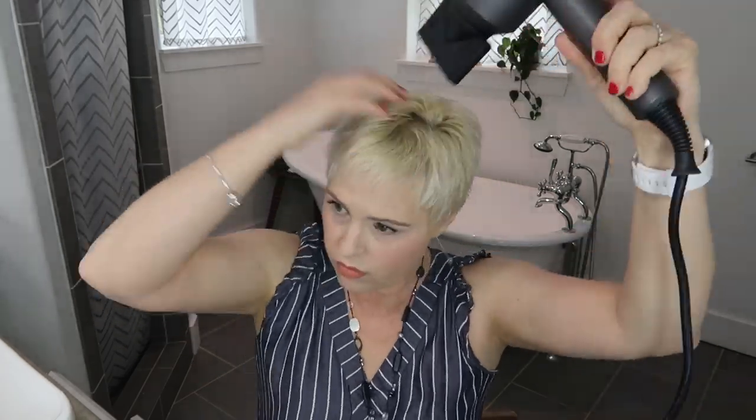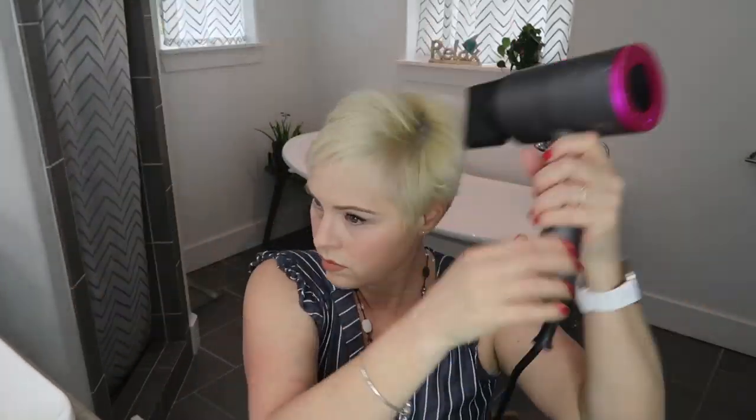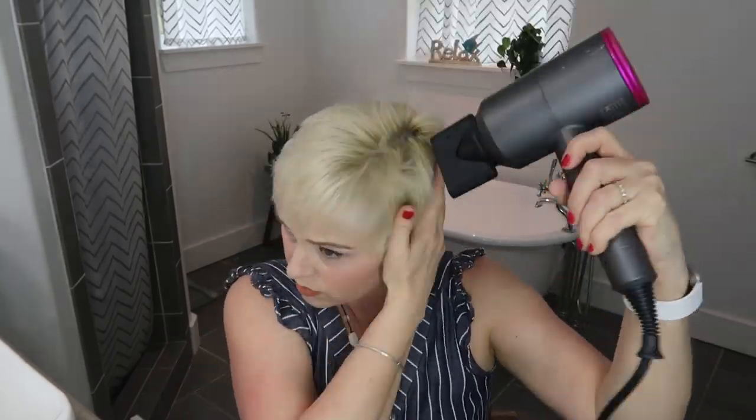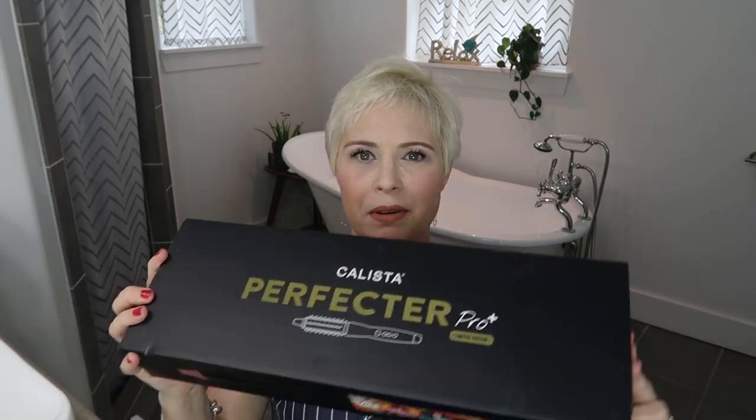Okay, my hair is dry. I have just been dying to open this box — I've had it all week and every time I walk by I want to open it, but I've resisted that urge. Now comes the fun!